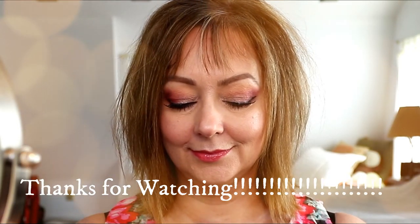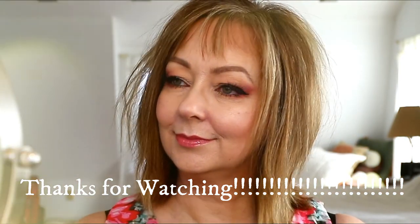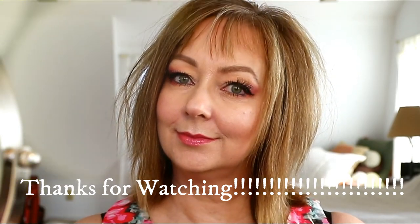Okay, so this is the final look! I really appreciate you watching and sticking around for the whole video. I hope you liked it, and if you did, please subscribe and give me a thumbs up. I'll see you in the next video!